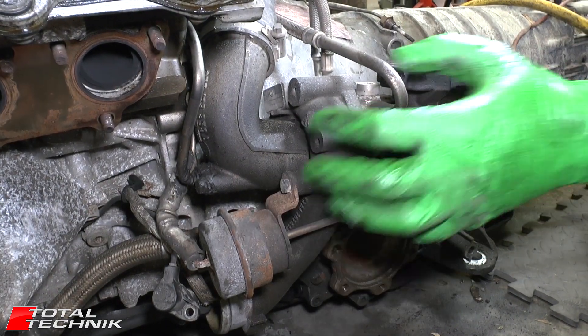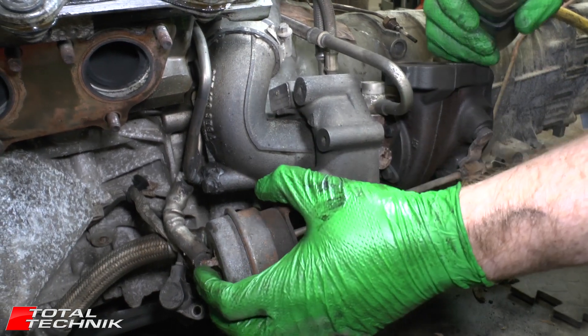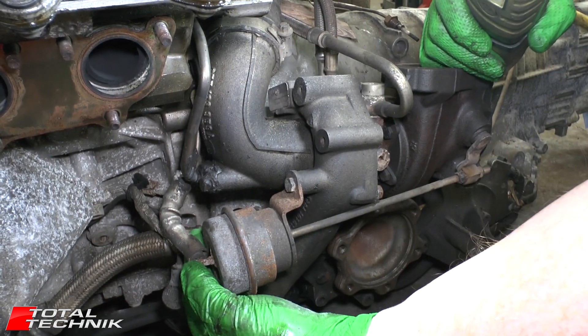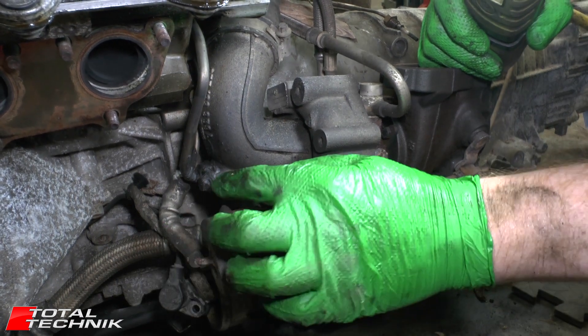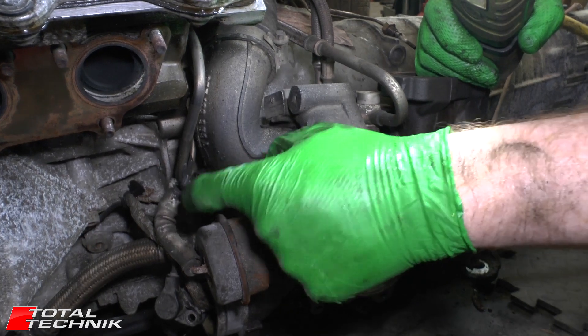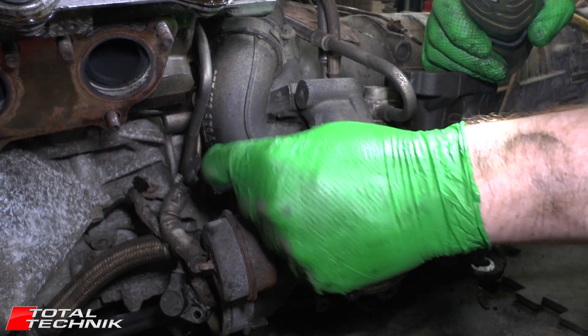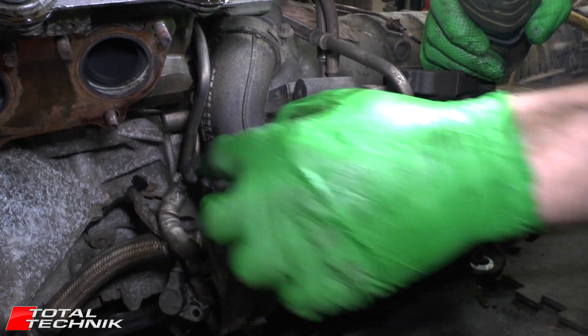So once we've got the manifold out of the way, we've got a bit more access here to the rear of the turbo. On the back here you can see we've got a vacuum line that's going to be removed, and also we've got some mastic or something on there. There is a screw under there, a little bolt, and that holds it into place on the back as well, so we're going to remove both of those.